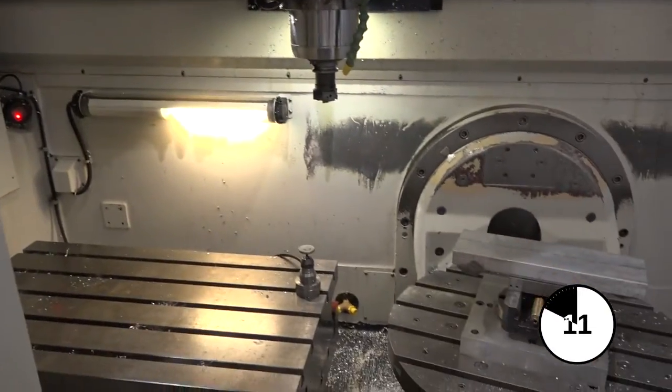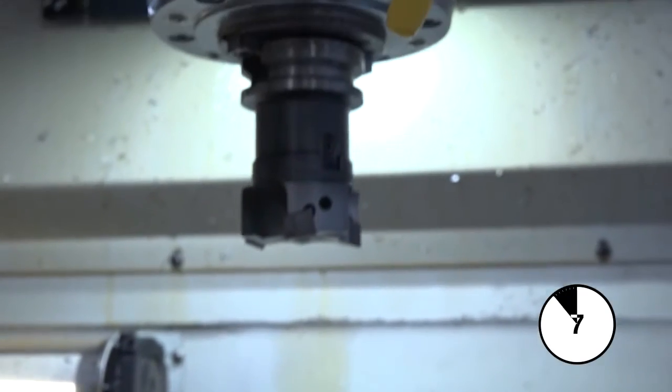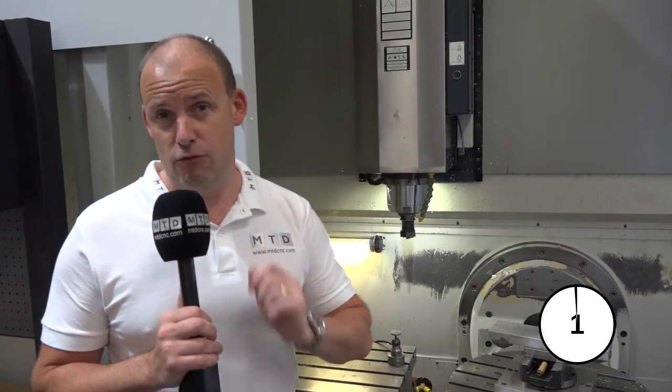You would use this on a machining center to basically set your tools and get them preset in your tool carousel. You can buy these from Blum and from Renishaw in the UK. They're very popular, will help you save time, and make sure you get accurate machining results.